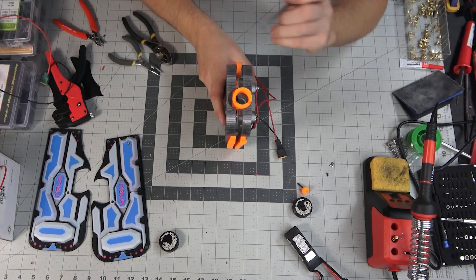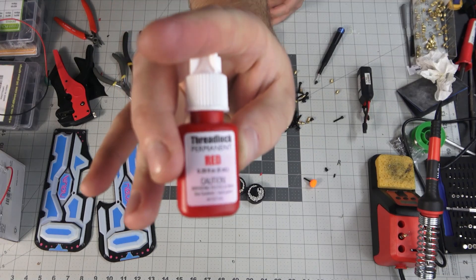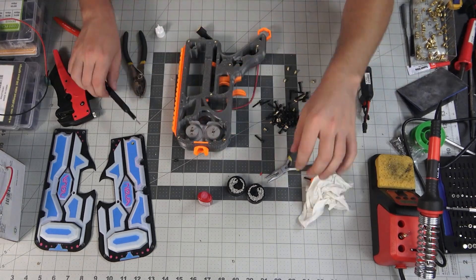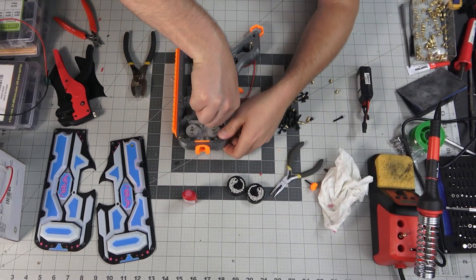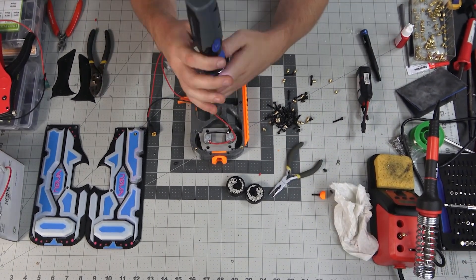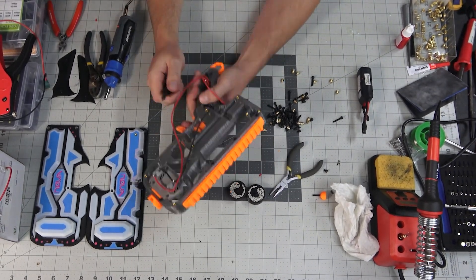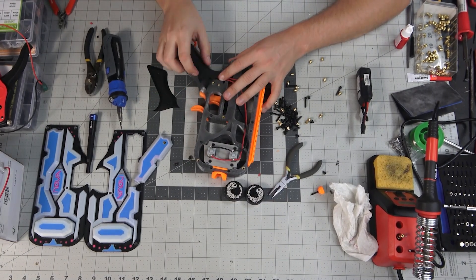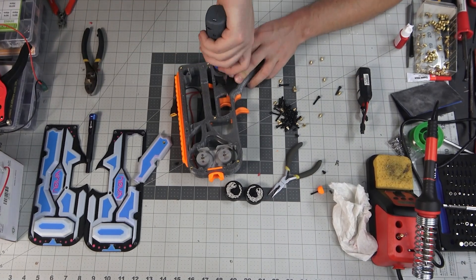Then we sandwich all the parts together. The tricky part is making sure that the mag release spring gets seated properly. We also forgot to add some thread lock onto the motor screws, so we'll do that now. Now we're going to close up the frame with the M3 bolts. Next up, we're going to install the pistol grip — this is done with two of the smallest M3 bolts, two on each side.